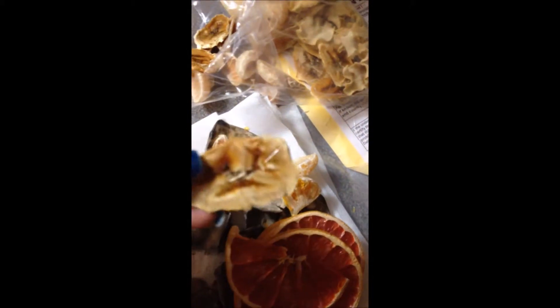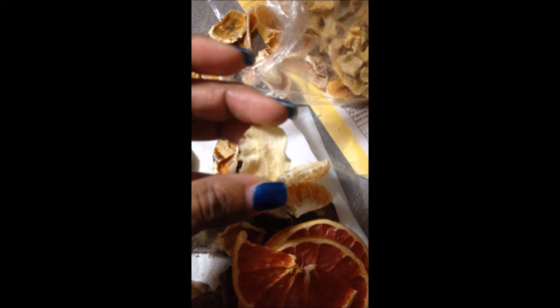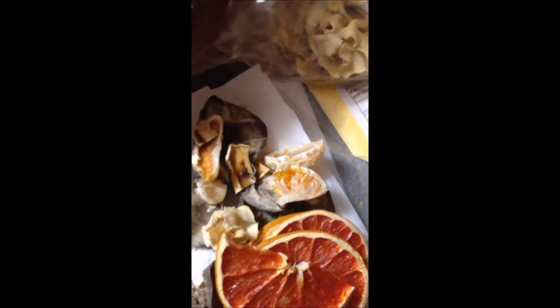I did bananas — they were not all that. I did pears also, not all that.